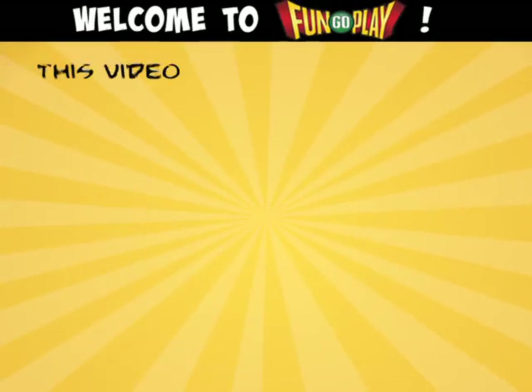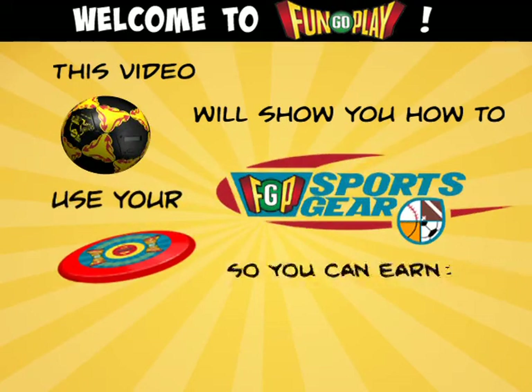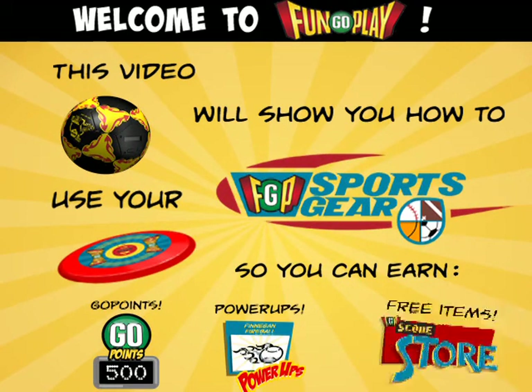Welcome to FunGoPlay. This video will show you how to use your FunGoPlay sports gear so you can earn more go points, power-ups, and get great stuff.